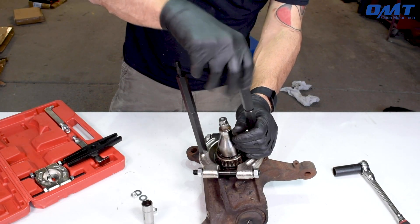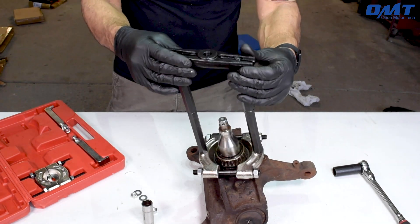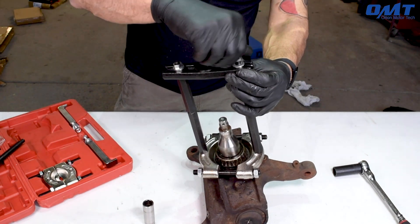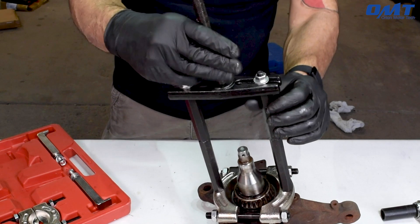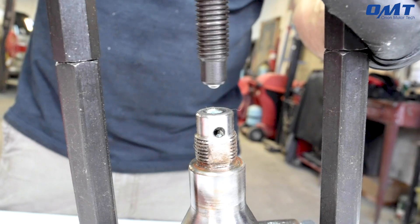Once you've found the appropriate combination that works best for your situation, install the yoke, then the lead screw. Next, begin to tighten down on the lead screw with either a wrench or, as in this case, a socket and ratchet.